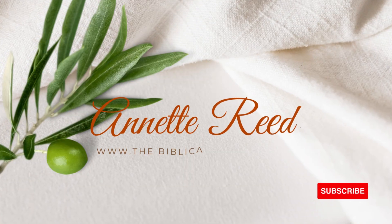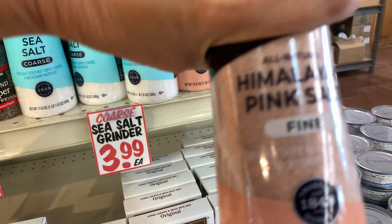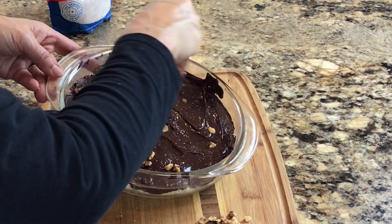Hello and welcome. Today is another grocery discovery. I'm Annette Reader from TheBiblicalNutritionist.com and it's all about salt today. It's in the Bible, it's part of the covenant. There are so many things to teach you about salt, but today we're just going to look at the varieties of salt and how to put together a delicious treat.